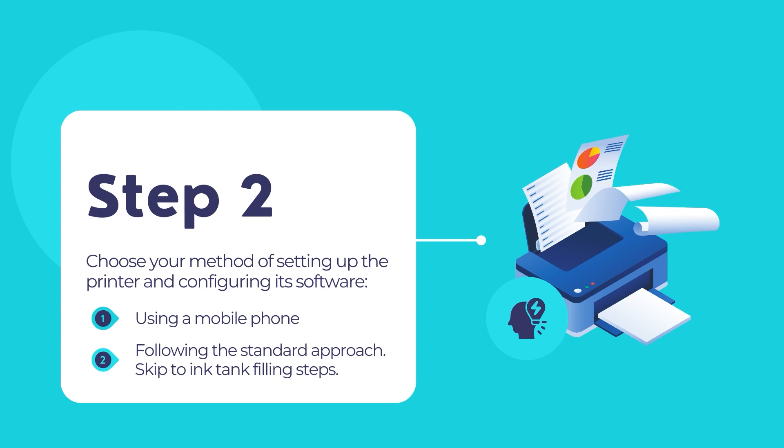The second approach is if you do not prefer to use a mobile device to set up your printer. In that case, you may skip to the section where we will be guiding you how to fill in the ink tanks of the printer.